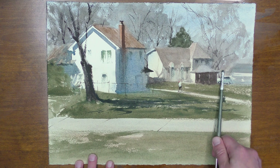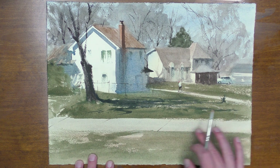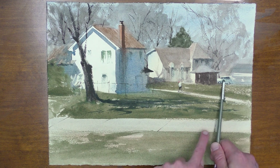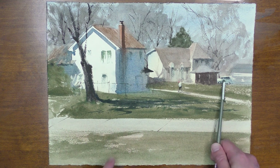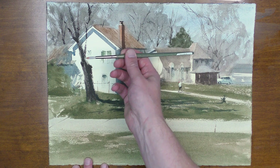Once you get the perspective right on this one, you can just pivot and all of these lines will read correctly. Find the right perspective on your first one and that'll unlock how to paint the rest of them, and this works well for directional lines on the roads when you're painting buildings and houses.